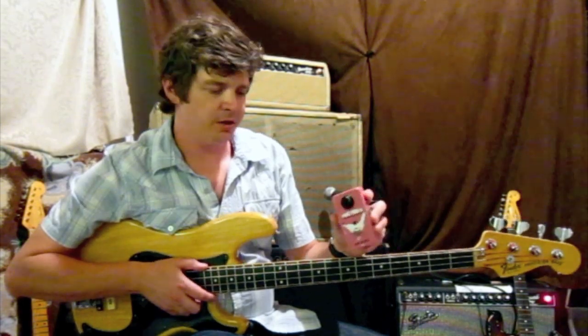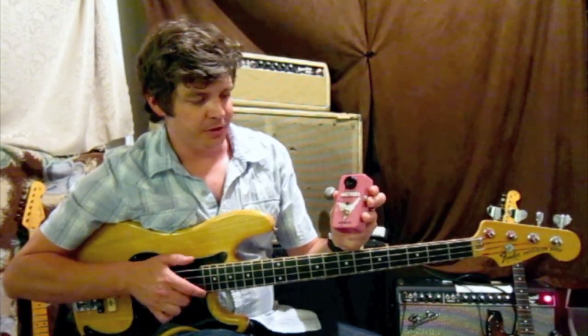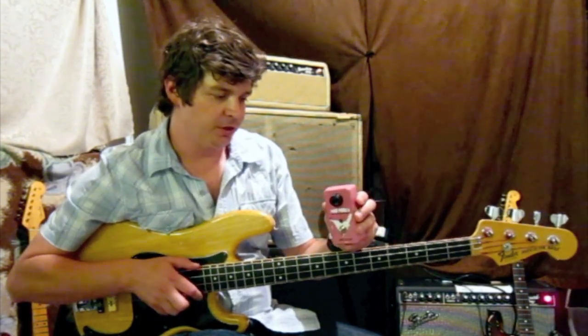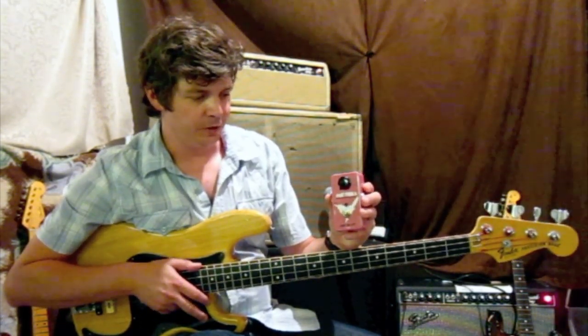Thanks for checking us out today. This is the demonstration for the Ranca Fat Fuck B boost pedal. It's a boost pedal made for the bass guitar, and what it's intended to do is obviously just add a nice little boost if you need it for a chorus, a bridge, or an occasional bass solo.